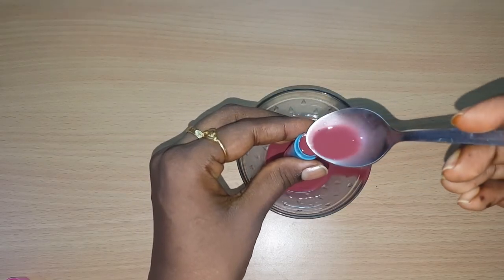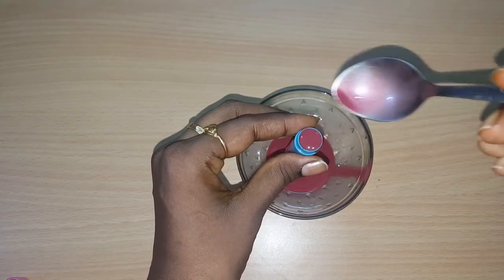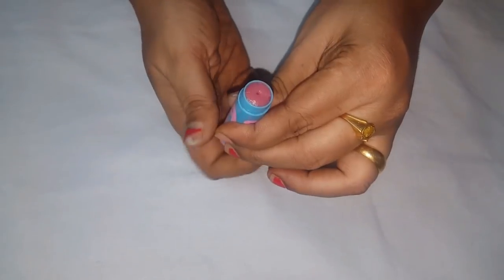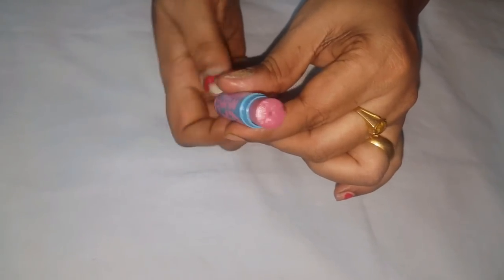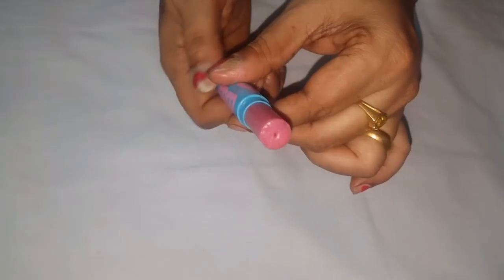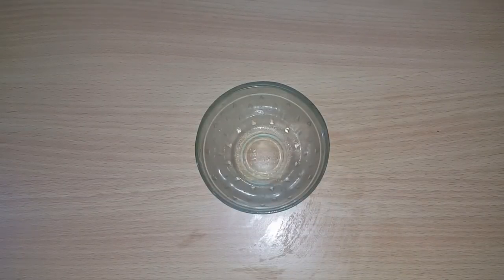We will make it set quickly. Let's set it in the freezer for 2 minutes. Fill it completely and put it in the freezer. When we open it, this is a neutral color and a light pink. You can add a jazzy lipstick. If you don't have any color, you can skip the lipstick. Now we have a lip balm ready.